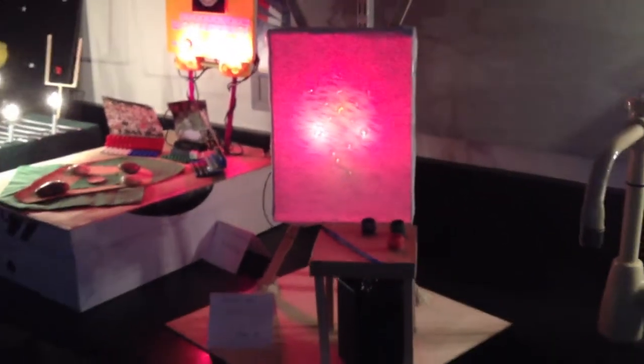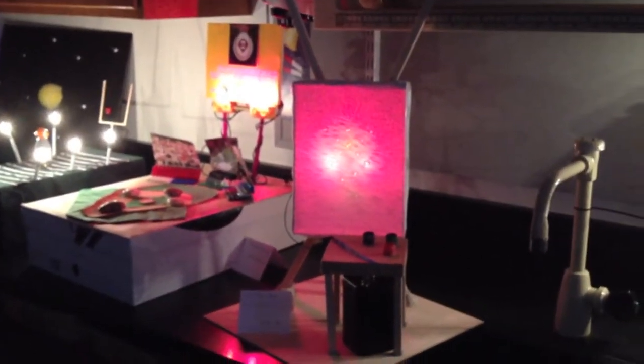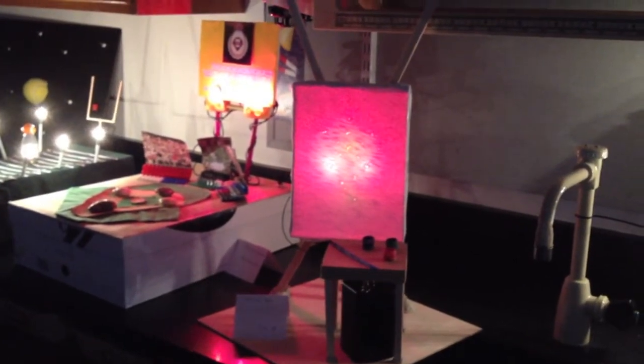She titled it 'Electric Art,' and as you can see, there's kind of a rose made out of the lighting on the art easel.